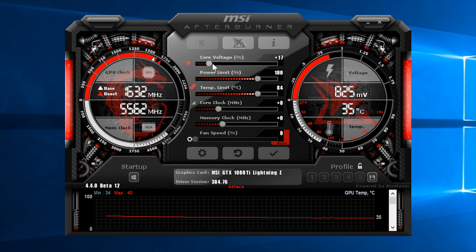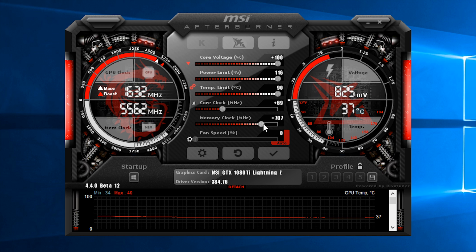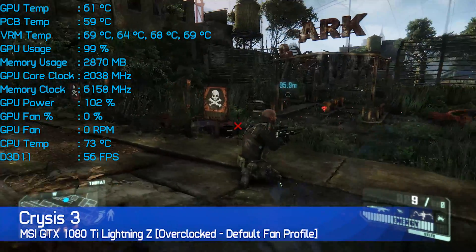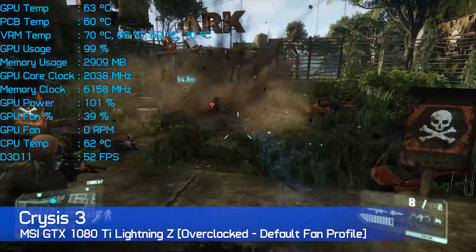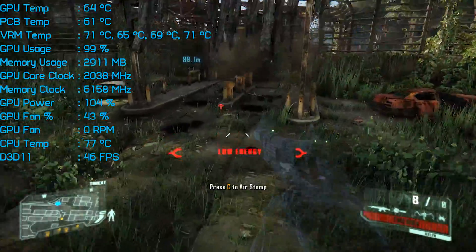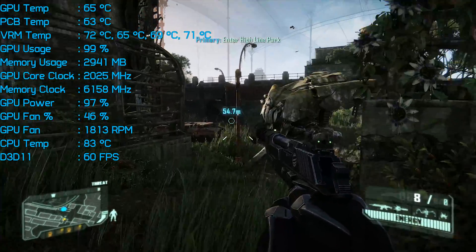The next step was to do a little tinkering and see just how fast we can make the Lightning Z. I unlocked the core voltage option in MSI Afterburner, cranked it up to plus 100, and maxed out the power and temp sliders as well. This allowed for a base clock of 1,651 MHz, which saw a GPU Boost 3.0 frequency of over 2 GHz at all times. The GDDR5X memory also accepted a frequency of 6,158 MHz, resulting in a throughput of 12.3 Gbps. Back in Crysis 3, the core clock sat for the most part at 2,025 MHz, which isn't quite as high as the 2,050 MHz the Aorus Extreme Gaming managed. That said, the card still only hit 65 degrees, occasionally peaking at 66 degrees.